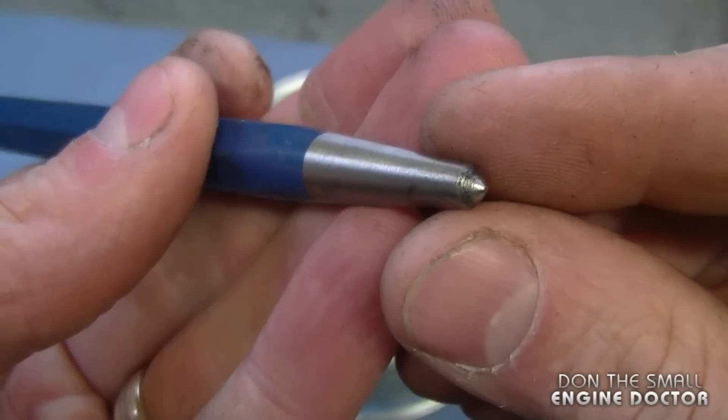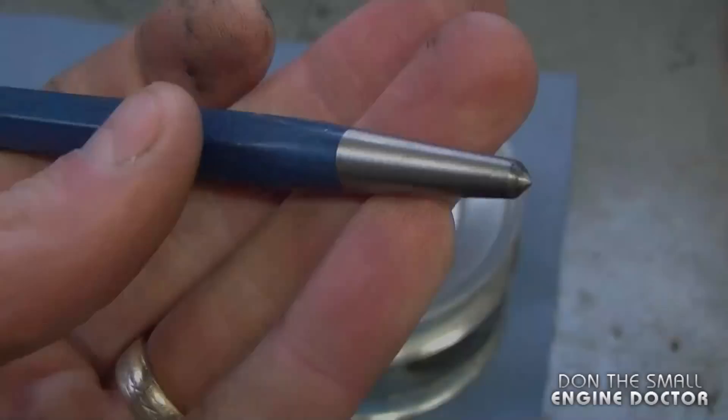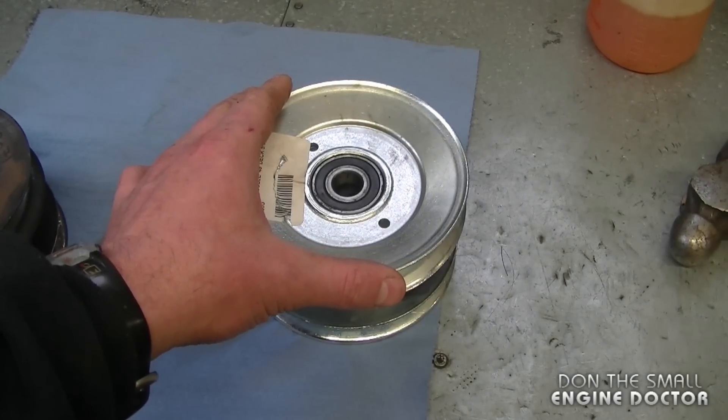Now what you're going to need is a starter punch like this and a hammer. Here's a close-up look at that punch — you can see it's sharp. Before I get started I'm going to put something underneath here to support the center of the pulley and make sure the pulley is on something very solid.